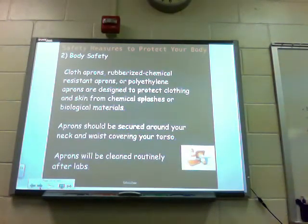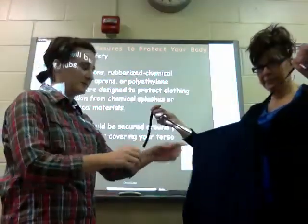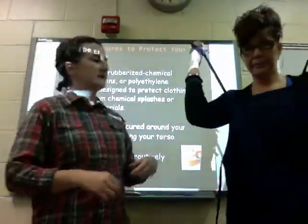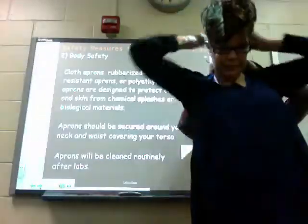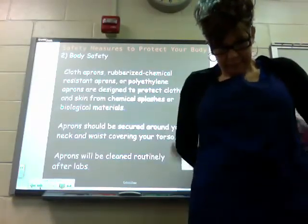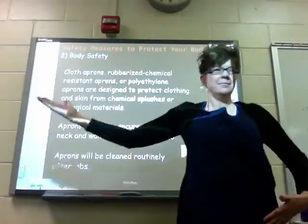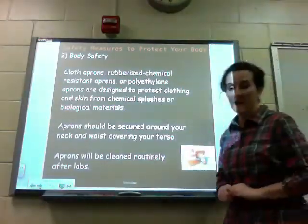Body safety, step number two. Cloth aprons, rubberized chemical resistant aprons, or polyethylene aprons are designed to protect your clothing and skin from chemical splashes or biological materials. We have two different models — plastic and cloth — and cloth is what we'll be using more often in class. Ms. Gold ties it around her neck; sometimes you may need a partner to help you, and that's okay. Aprons should be secured around your neck and waist covering your torso. Aprons will be cleaned routinely after labs.